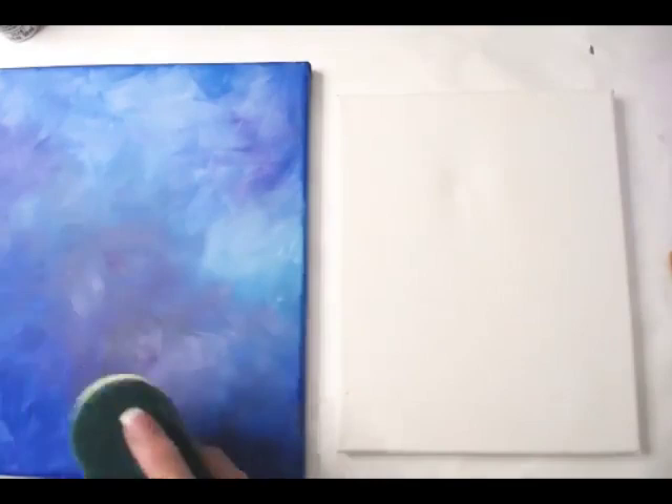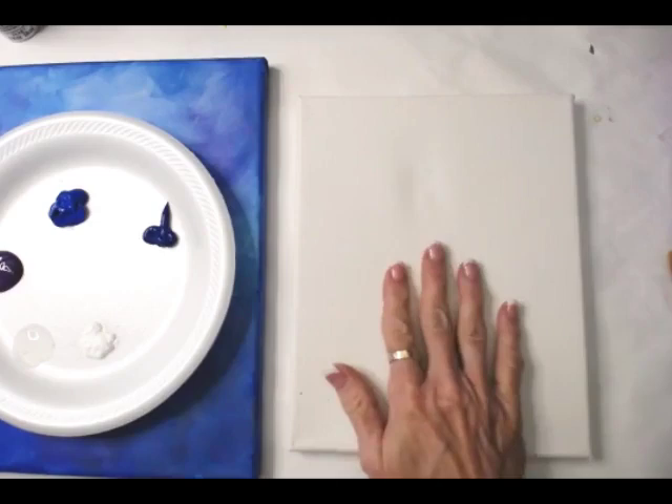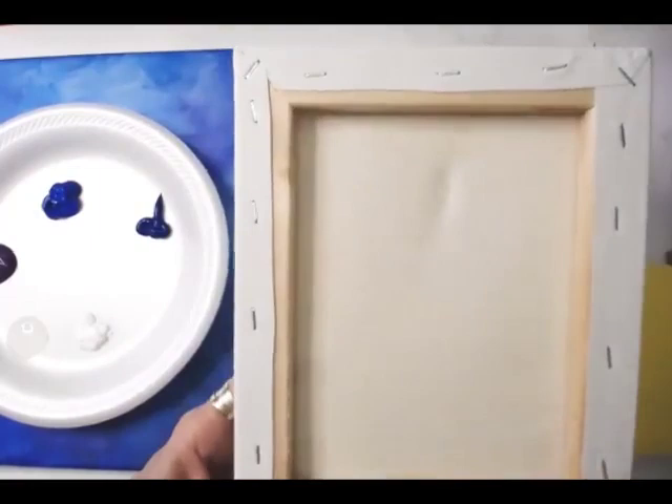I'm going to give you homework. They're going to help you get comfortable, but you can't practice this on paper — it's not going to work. Canvas is the key of what I'm working with. We have this canvas and I wasn't going to use it because it has a dent in it, but I want you to see that this happens sometimes and the canvas is still good.